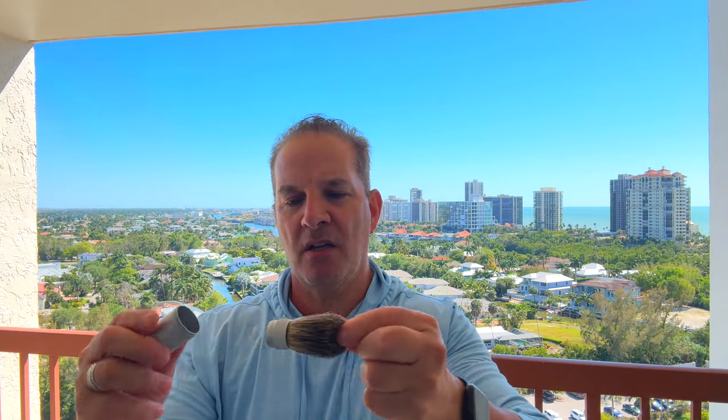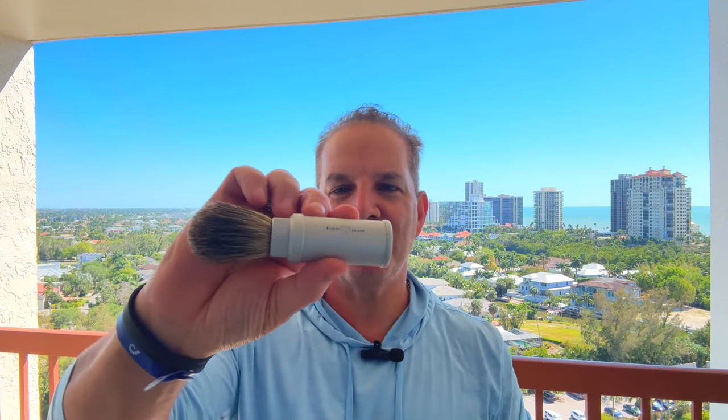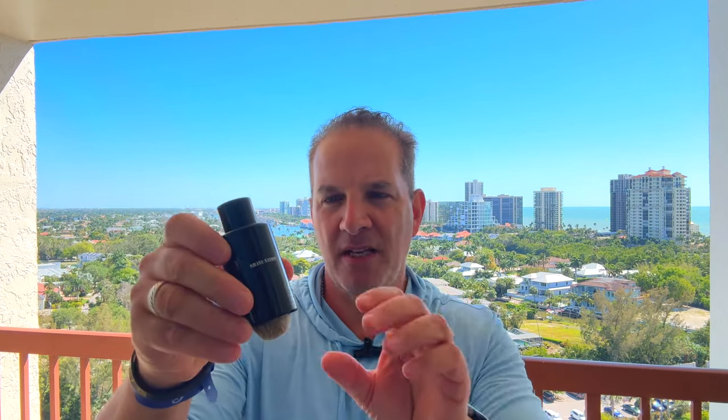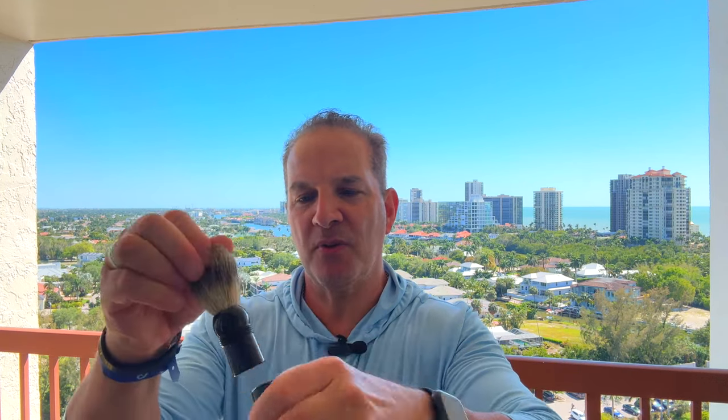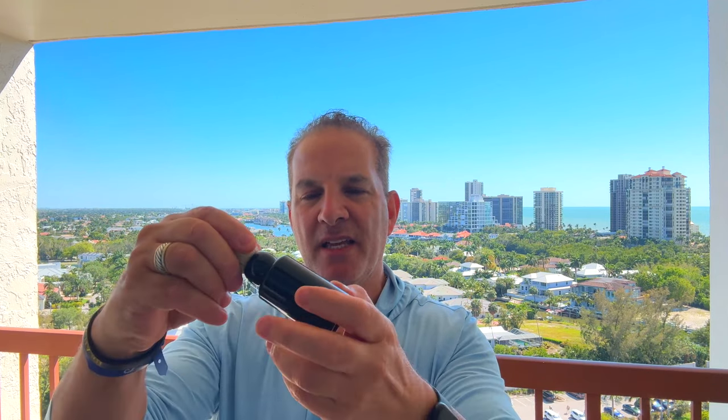I brought a couple of shaving brushes. Here is an Edwin Jagger travel brush inside a little cylinder — you unscrew it, this screws into the ring, and here's the fully assembled brush. And here's the Shave Nation travel brush in a black ebony case. You just unscrew the handle, loosen it up, it pops right out, and you screw it right back in. It's a nice thick handle, feels really good in the hand — a nice badger brush.